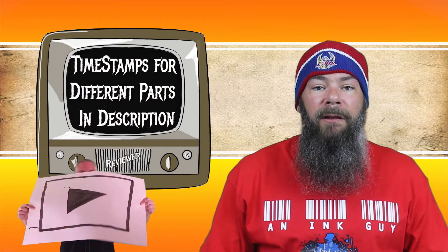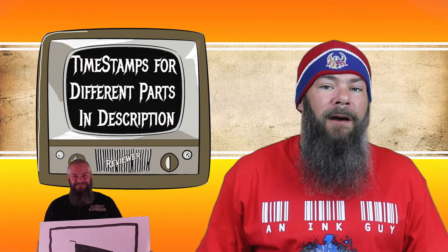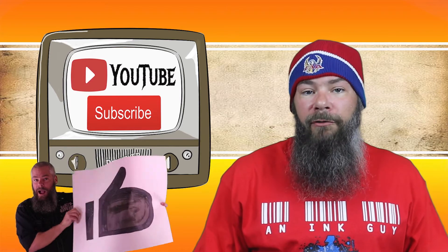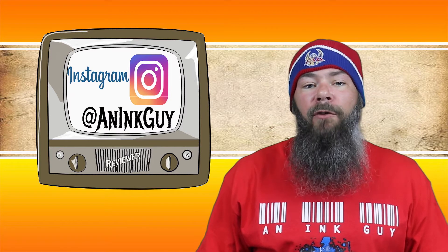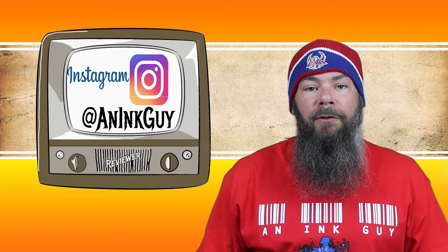There are timestamps in the description down below so you can skip around. But if you've got the time, I'd appreciate you checking out the entire video. You can also follow me over on Instagram. And if you're new here, I do fountain pen ink reviews every single day, so I would invite you to subscribe.